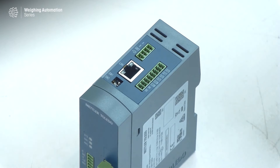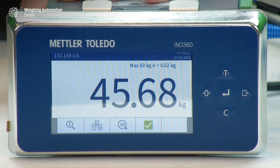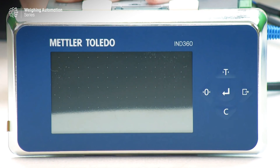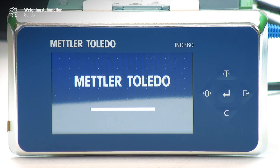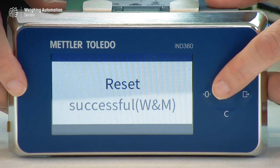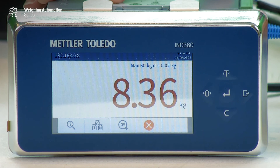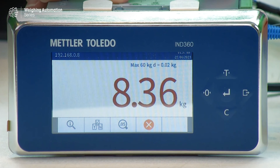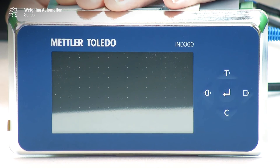Now cutting back to the main unit — I've already set the DIP switches. Now that they're in place, I'm going to briefly remove power from the back of the device, and then after a few seconds put power back on. As it comes up, there will be a confirmation that the master reset was successful. The W and M displayed means that weights and measures associated parameters were also part of that master reset. I'll hit the central button to clear it, and the unit is back up and running. I'm now going to set the DIP switches back to their original state and power cycle it one more time, so that the next time this unit gets power cycled it won't trigger a master reset again.